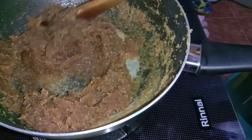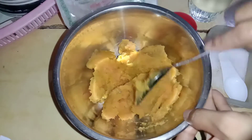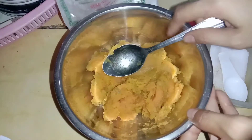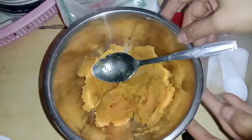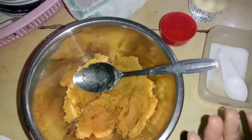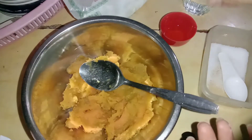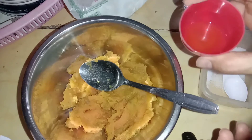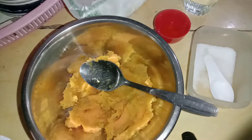Sekarang kita olah untuk umbinya. Ini ada ubi jalar kuning, sudah saya rebus dan saya tumbuk seperti ini sebanyak 250 gram. Lalu saya menggunakan tepung beras ketan sebanyak 80 gram. Ada air nanti kita pakai secukupnya. Ini minyak untuk mengoles adonan ke mangkoknya agar tidak lengket.